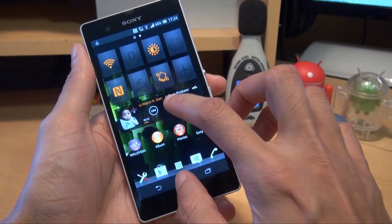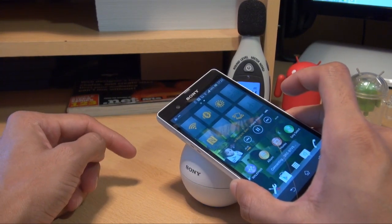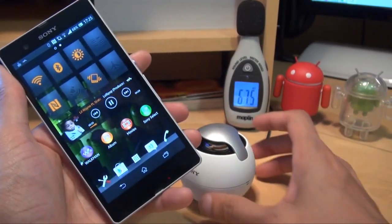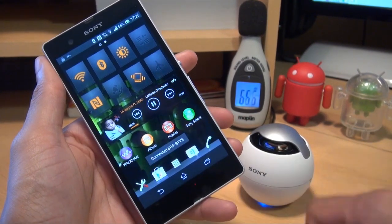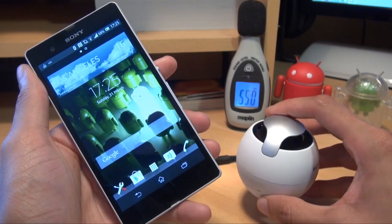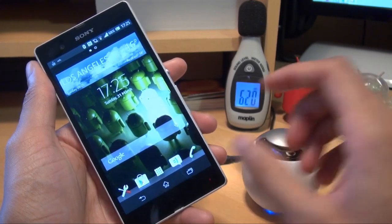Now what we'll do is switch NFC on, get that playing again and then pair the devices by touching the backs together. As you can see there it says 'Connecting to SRS-BTV5.' It's going to take a moment or two to link up to the NFC Bluetooth wireless speaker. And it says 'Connected to SRS-BTV5.' It's quite low at the moment so I'll just turn the volume up.